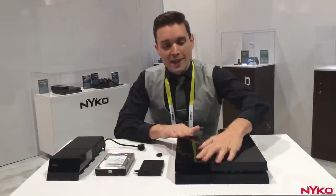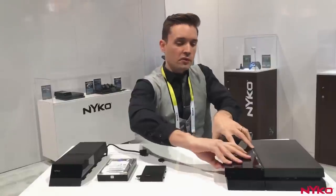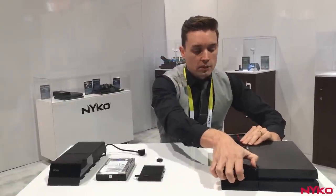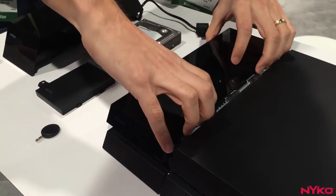First off, you need to remove the plastic cover here, so just put a little pressure on the top, pull out, and this will snap off. Then you're able to just lift this out and slide it off the top of the PS4.